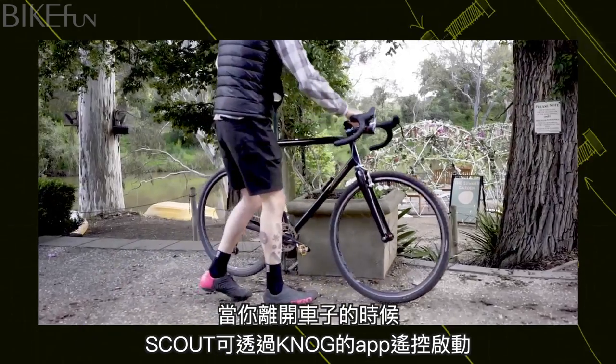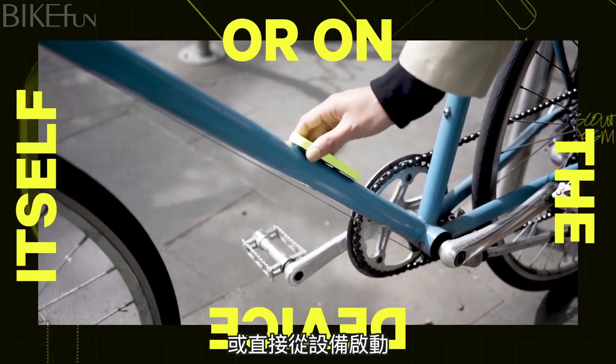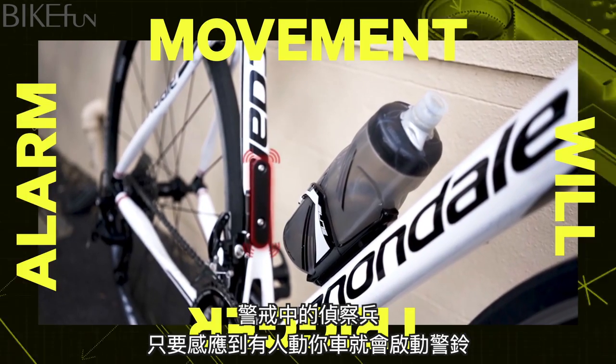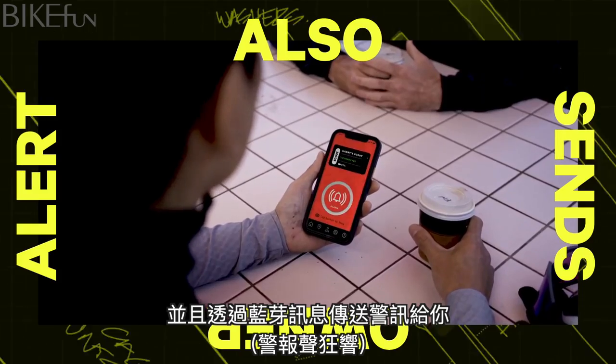When leaving your bike unattended, simply arm the Scout via the NOG app or on the device itself. Once armed, any movement of your bike will trigger Scout's alarm as well as sending the owner a text alert to inform them that the alarm has been activated.